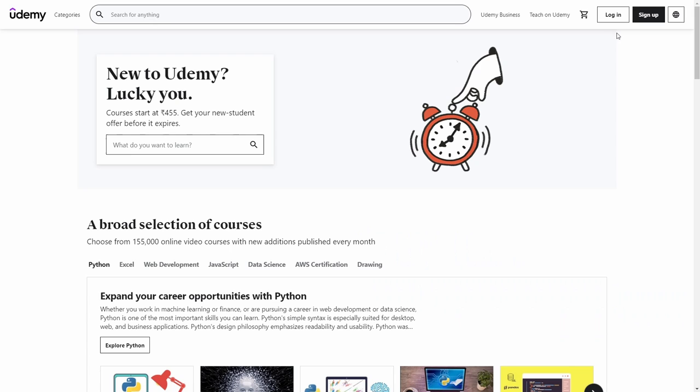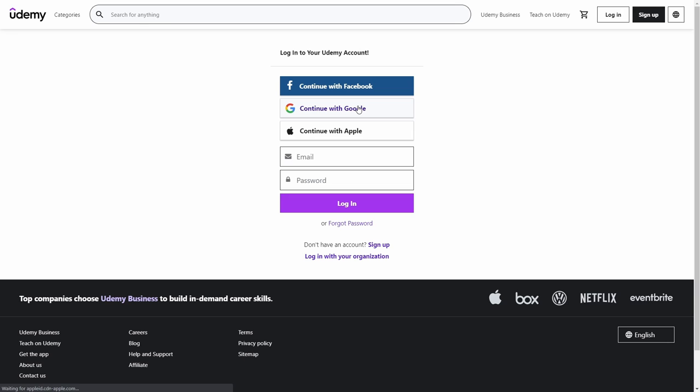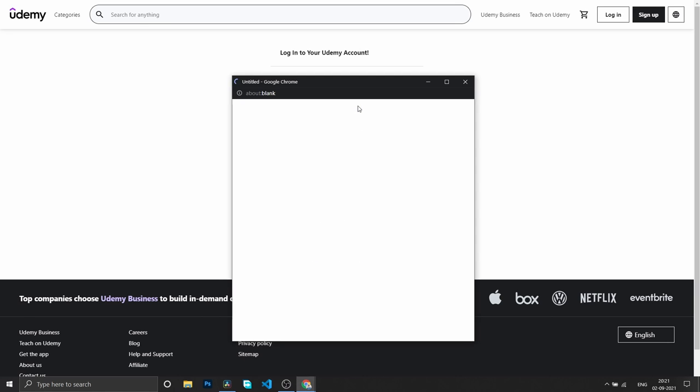If you want to know more about APIs, you can watch a video by Hitesh Chaudhary. But essentially, an API is a piece of software rented out by a company to other companies or the general public. The best example of an API is the Google Sign-In button — I'm sure you have seen this button millions of times.